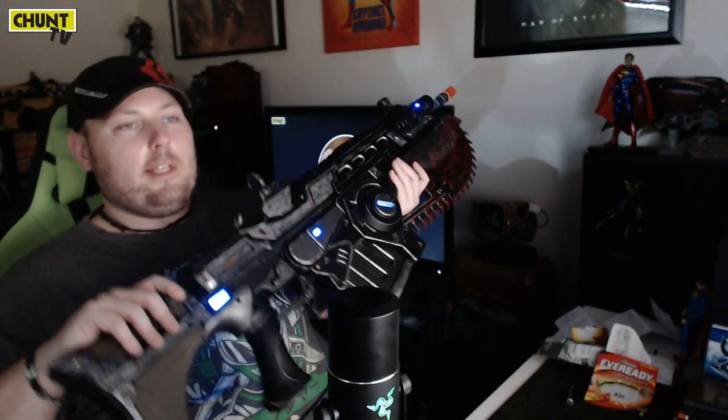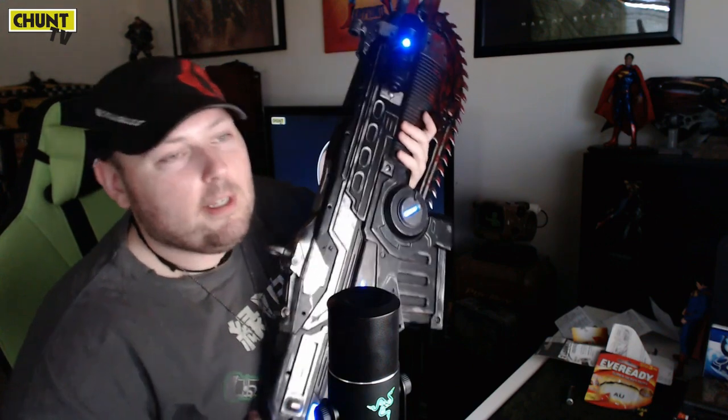Overall it's cool to have it complete now. The sounds are disappointing not to have in there, but it is what it is for the price. Where else are you going to find a one-to-one scale chainsaw lancer with lights and a torch? I mean really, let's be realistic. So those initial reports were incorrect.